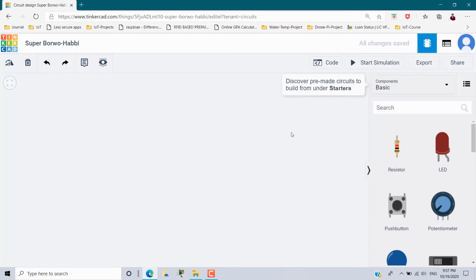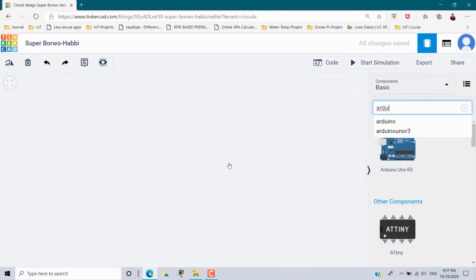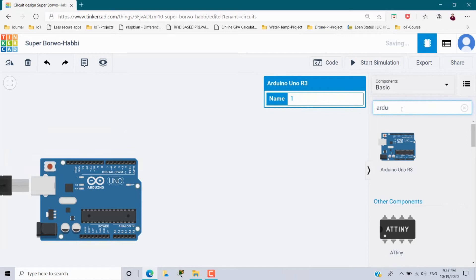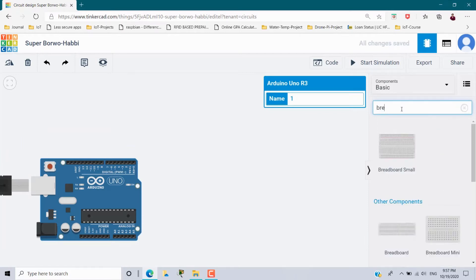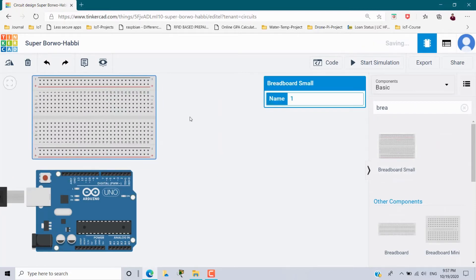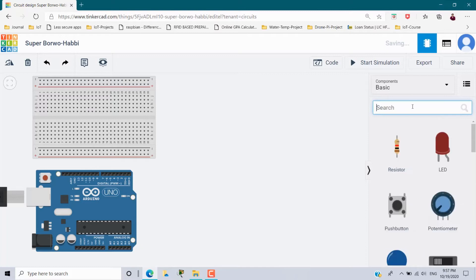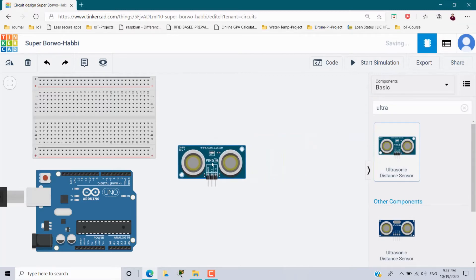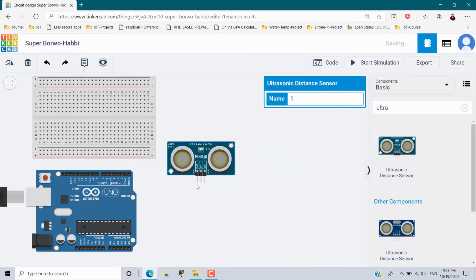For this scenario, first I need an Arduino board, so search here and we will get an Arduino. I am placing it here, and next I need a breadboard — just type breadboard and we will get a small breadboard. Fix it here. Next I need an ultrasonic sensor, so type ultrasonic. You will get two options; I am choosing this one — this is the PING ultrasonic sensor. It has three pins: ground, power, and signal.